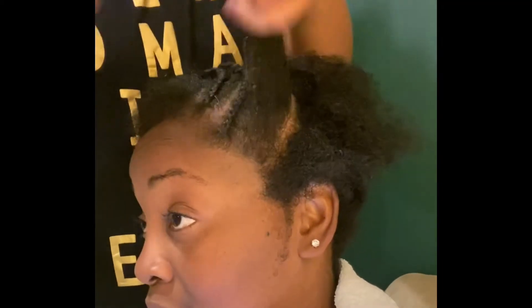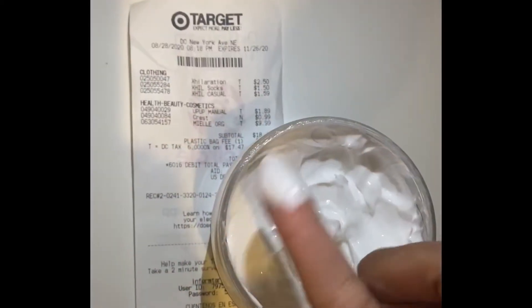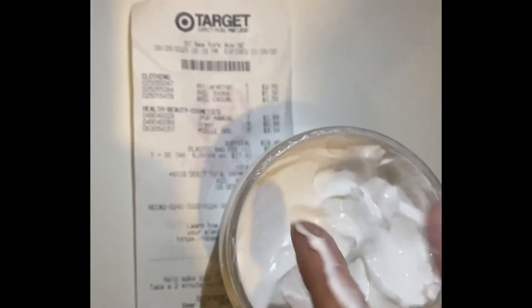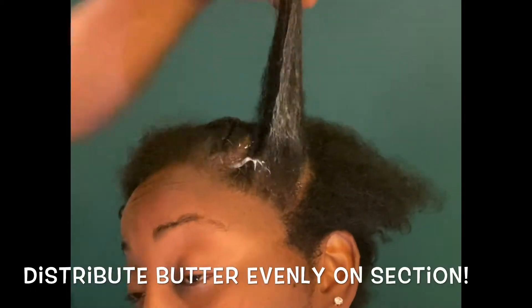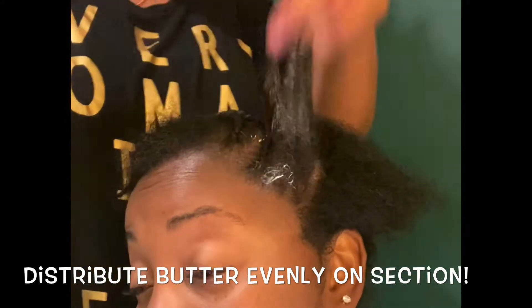Next, you're going to make four braids in that section. I already started, so I'm just showing you the amount of product I use. This butter feels so good and you do not need a lot — just make sure to distribute the butter throughout the dry piece of hair.